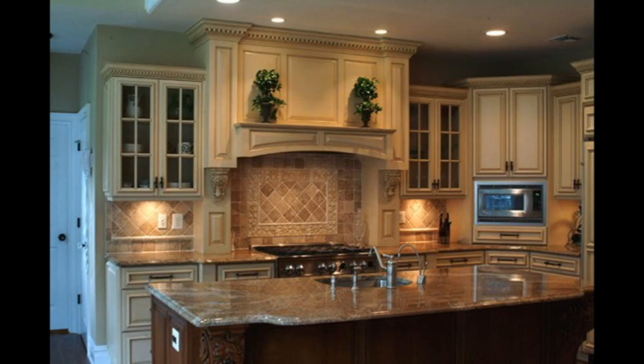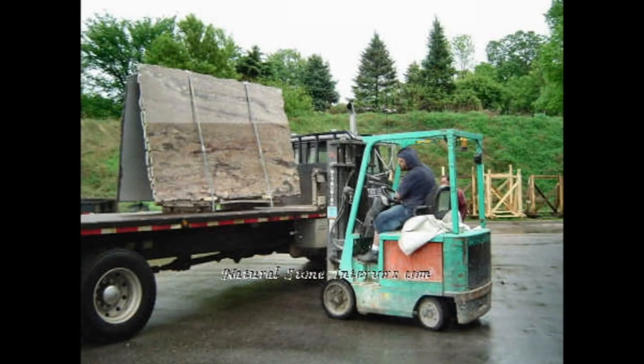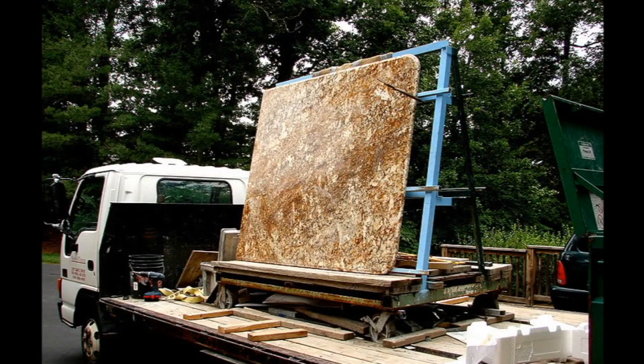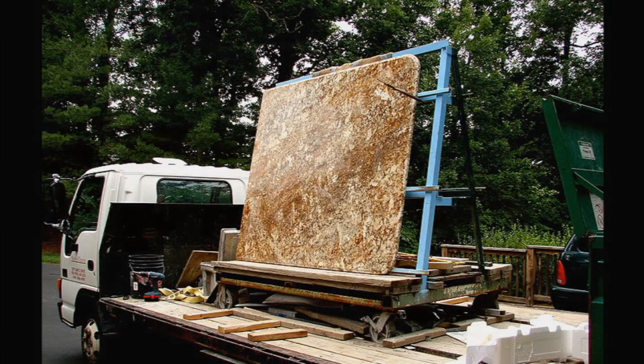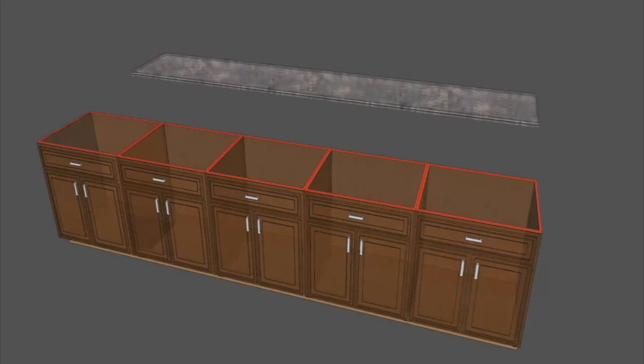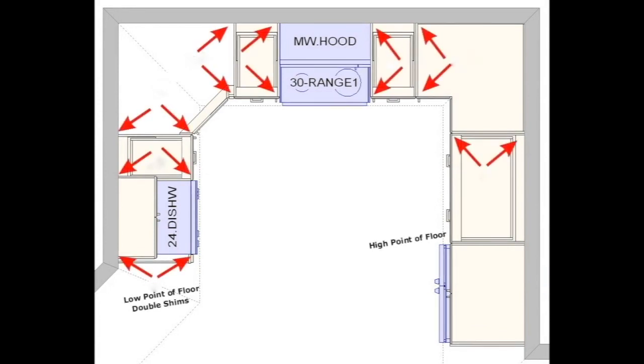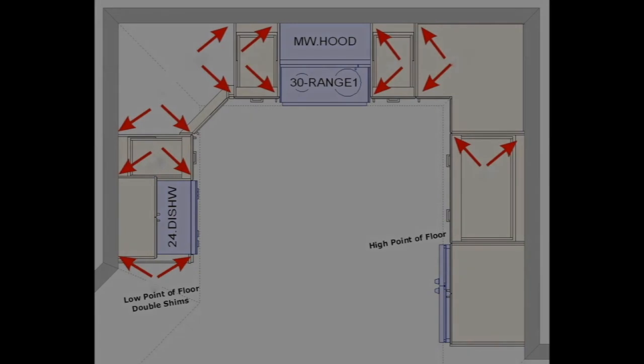High-end countertops such as granite, soapstone, or concrete are bold and beautiful, but if the foundation has been compromised in any way, they can crack in a second. This is why you will always see granite countertops transported vertically — when you lay them horizontally, they're at their weakest point. That's why it's imperative that your granite rests safely on all four rails of every single cabinet. The average kitchen, only off by a quarter of an inch, would require dozens of shims. These are just some of the reasons why cabinet leveling can be so overwhelming.